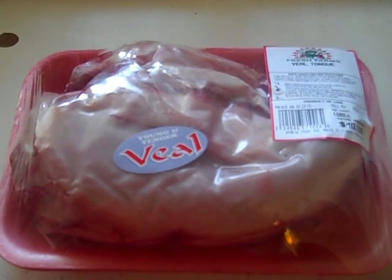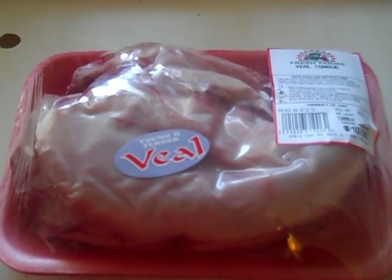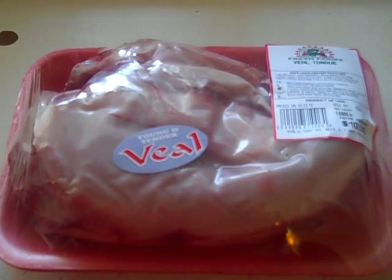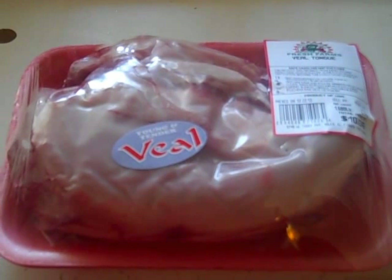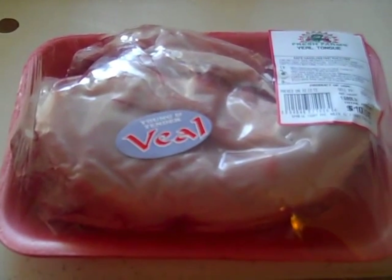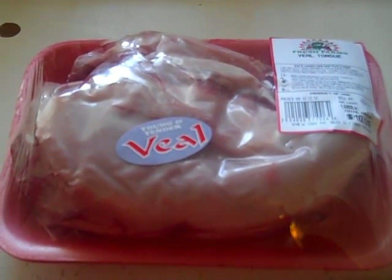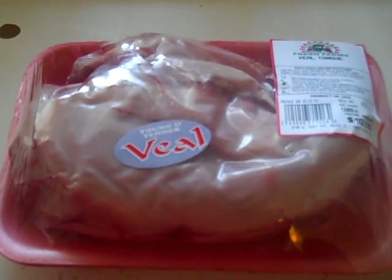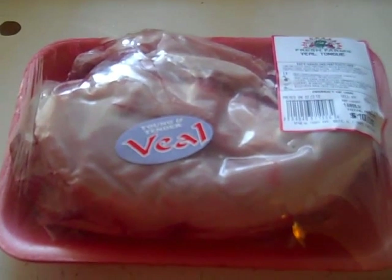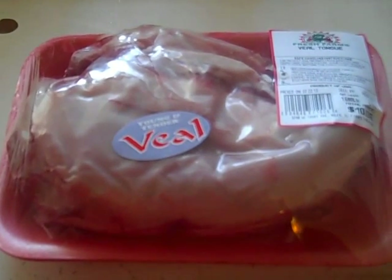This video will attempt to show one method of cooking veal tongue. This is not a typical American dish. Typically, tongues of cows and veal are sent overseas to Japan, France, and other countries. However, there's absolutely nothing wrong with tongue if it's prepared properly. You can find tongue available in delicatessens, but whatever method they use to cook and prepare it will not be what's shown here.